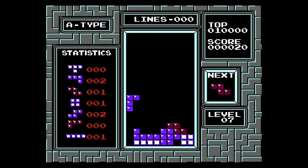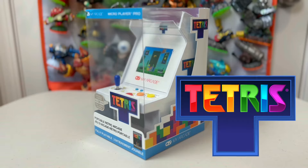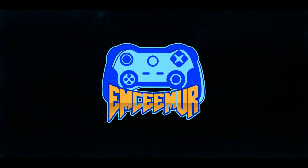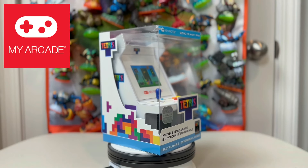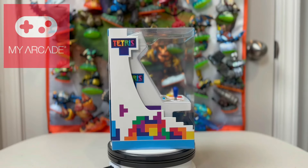Tetris has been a very hot topic lately, and this right here is yet another way to play this beloved classic — but is this unit brilliant execution or does it miss the mark? Today we're taking a look at the new Tetris Micro Player Pro from our friends at My Arcade, and at a glance you've got to admit this thing does jump right off the shelf at you.